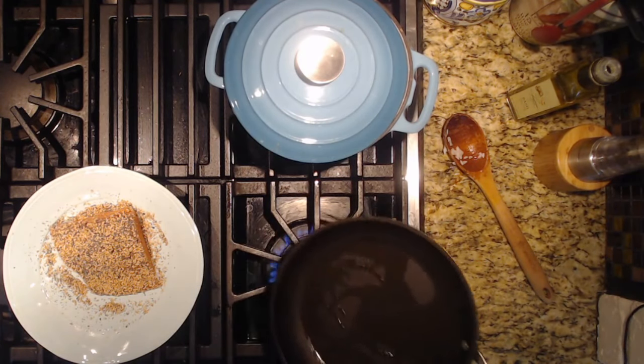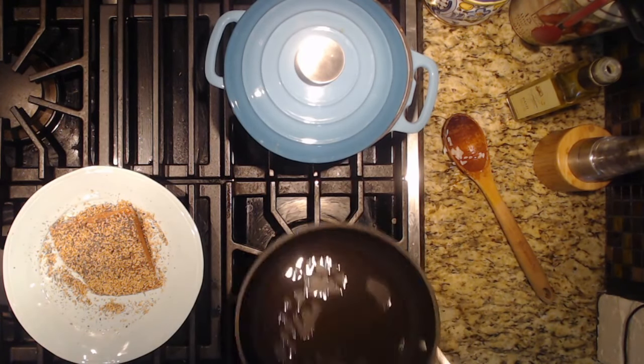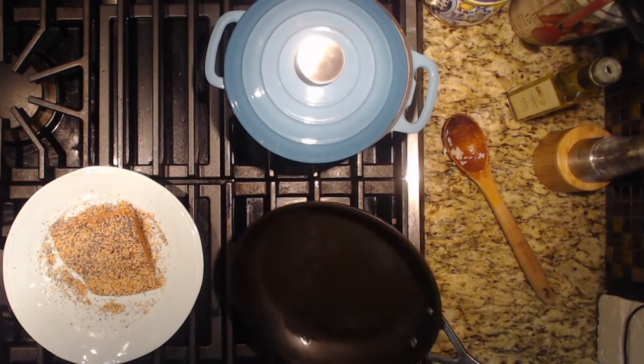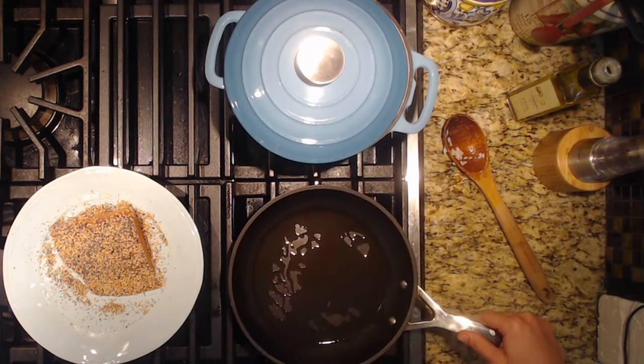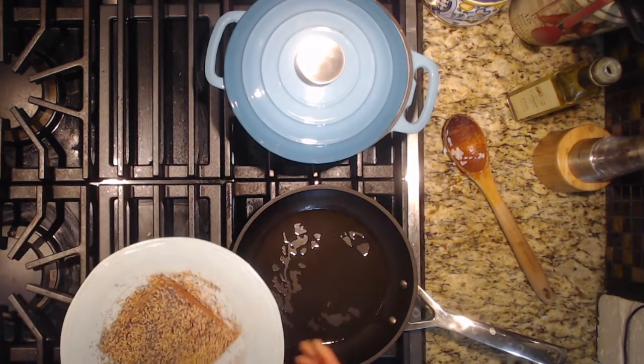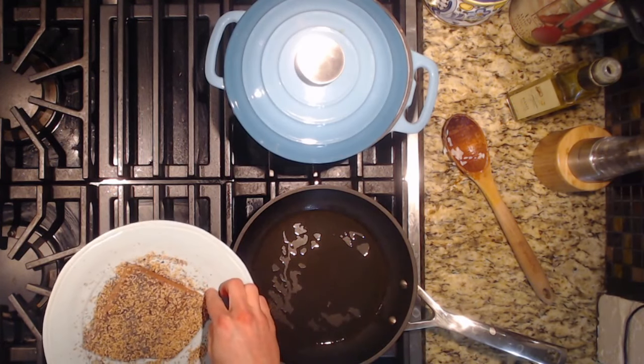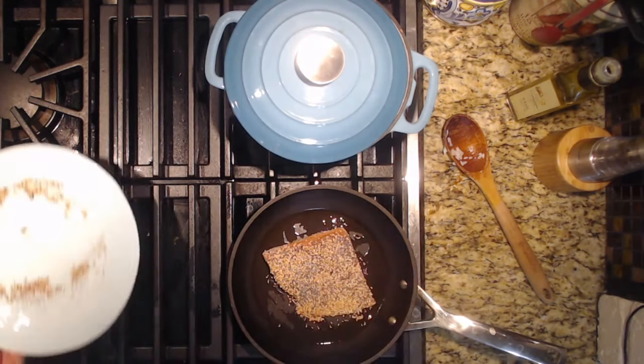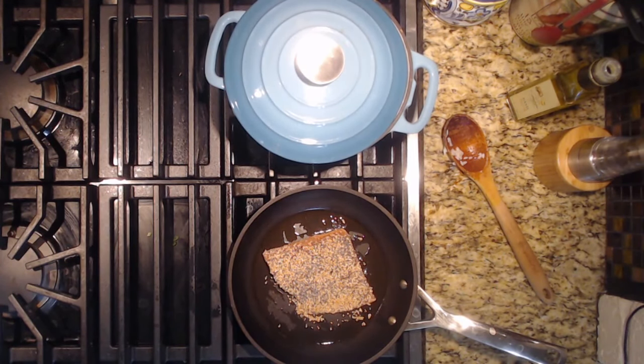I almost forgot about the edamame — we are adding edamame to this as well. I'm using frozen shelled edamame. What we're going to do is just heat that up in the microwave. We're not going to season it at all because there are lots of other flavors going on here. We're going to leave the edamame unseasoned. Let's get our salmon on and then we can take care of the edamame. We're going to put this fish skin side down. We'll put the raw salmon plate in the sink because it has raw salmon on it — we'll want to wash that before we use it again. While the salmon is cooking, let's get our edamame into a bowl and pop it in the microwave.